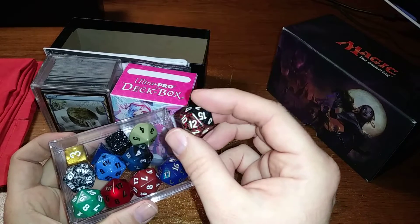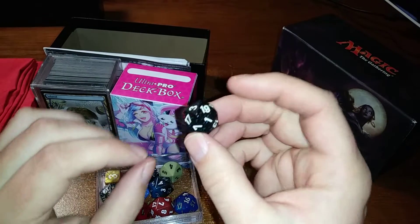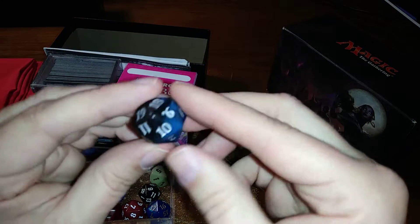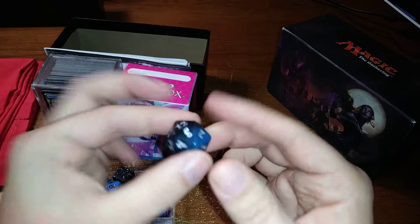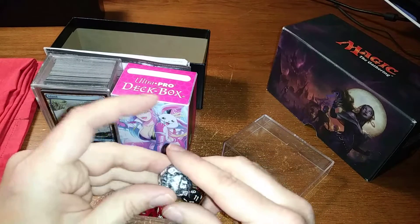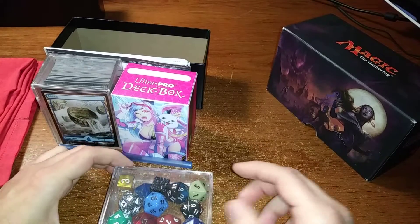You're going to want some nice spin downs and I always bring multiples. Also don't forget you want at least one regular D20, because on a real D20 the opposite side of 20 is 1, and the opposite of 19 is 2 — that's how you know it's randomized. A spin down counter is not truly randomized — 19 opposite is 5, 18 opposite is 4 — so it doesn't work for rolling who goes first. I always bring a janky one in a boring color to give to a kid who's having their first tournament, because you've got to be magnanimous in this world.